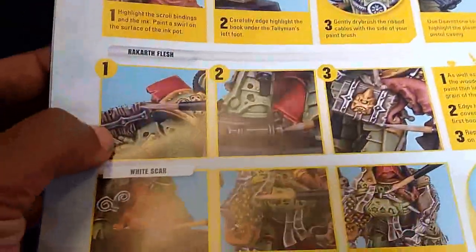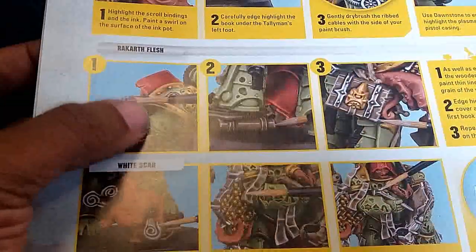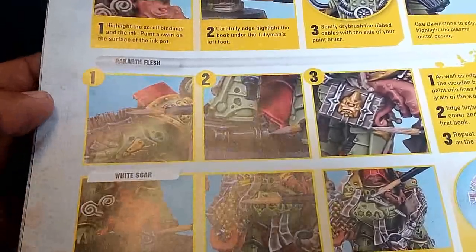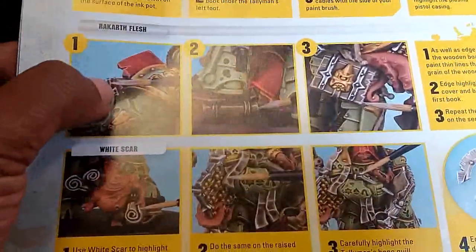For the vents and wood effect they're using Rakarth Flesh. If you angle your brush sideways - about 45 to 90 degrees - you should be fine. Just let it guide and pick up those lines. If you do fill them in, don't worry, just put some wash in there and you should be fine.